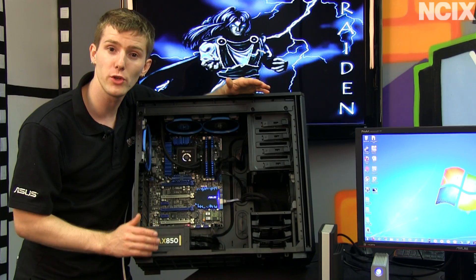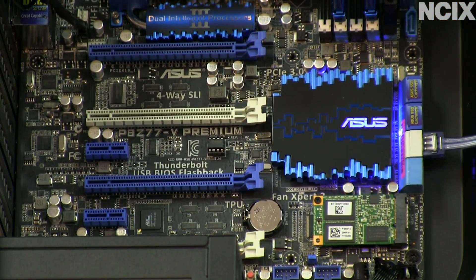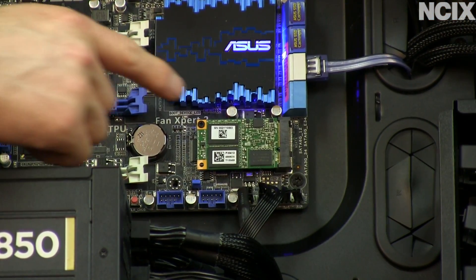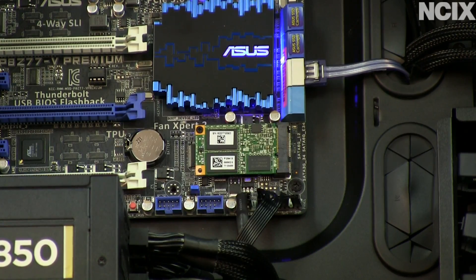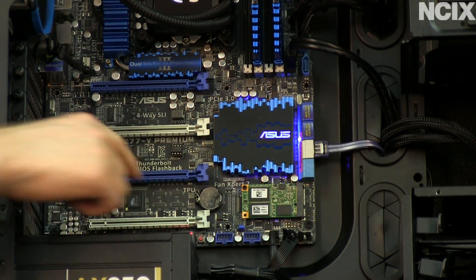ASUS doesn't always do a premium spec motherboard, but the P8Z77V Premium brings a lot of cool stuff to the table. It has a 32GB SSD cache built right onto the board on an mSATA slot. It supports 4-way Crossfire and 4-way SLI. And finally, of course, Thunderbolt.